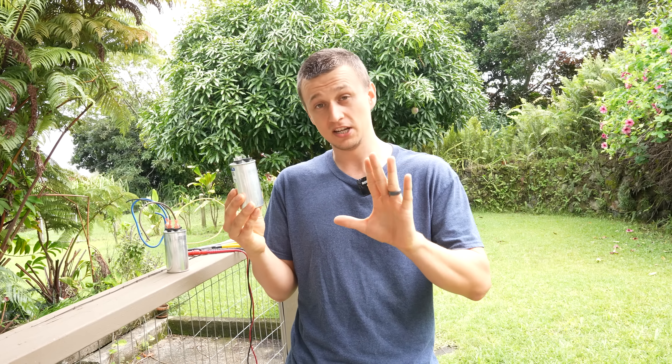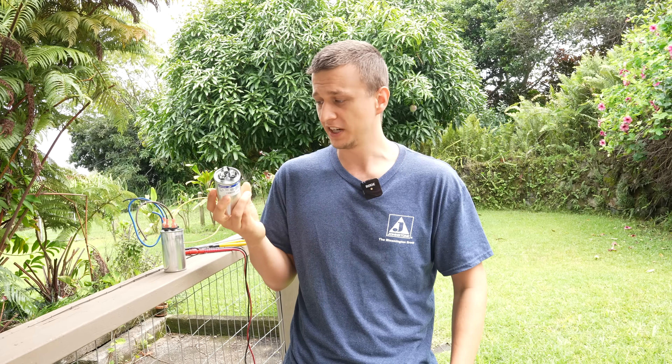I've been asked quite a few times to make a video on how to discharge a capacitor, so that's what this video is going to be all about. This video is going to be longer than 20 seconds because I'm going to be answering as many frequently asked questions regarding this topic as I can along the way. So to begin with, why do we even need to discharge the capacitor at all?